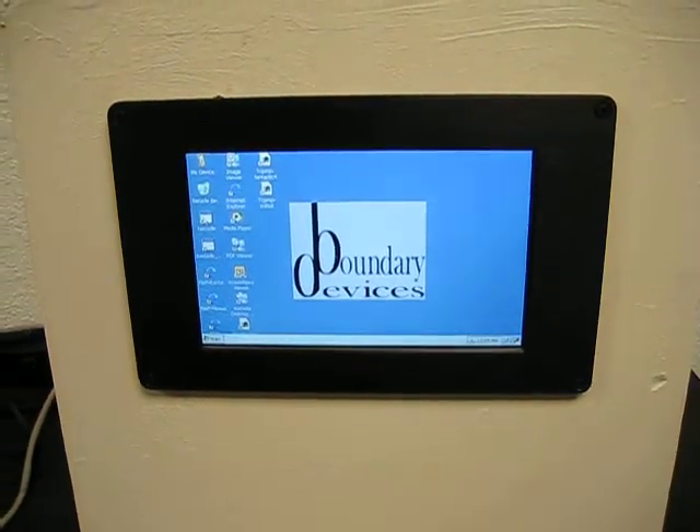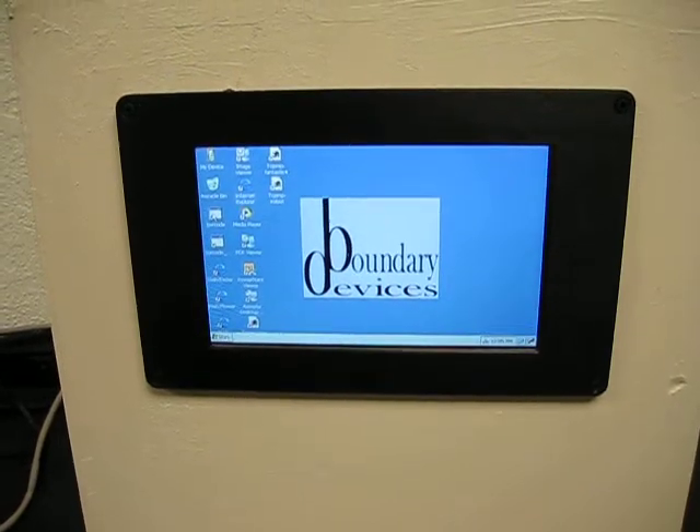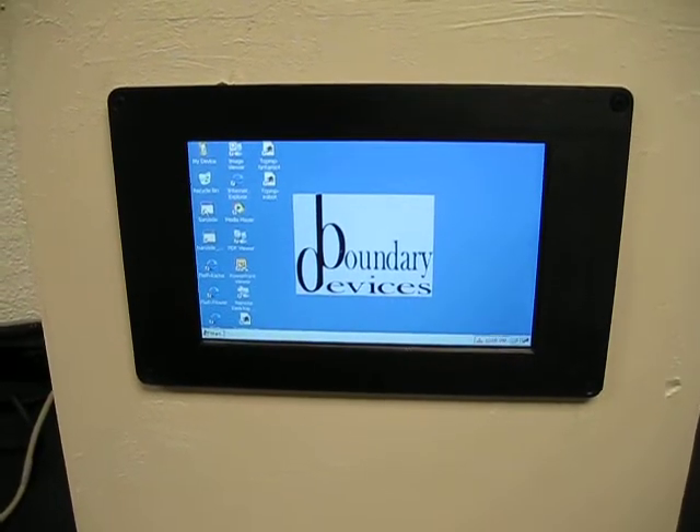This is the Hydrogen 7-inch touchscreen computer. It is currently shown in the in-wall mounting configuration, but can also be configured to mount on a wall using a VESA 75 mount.